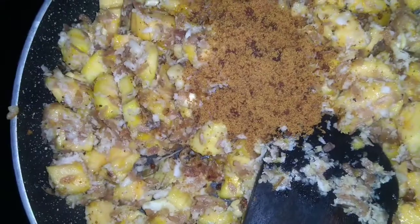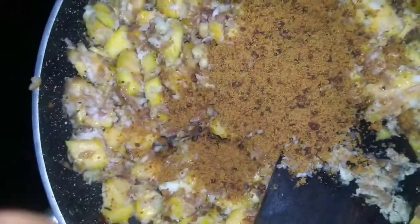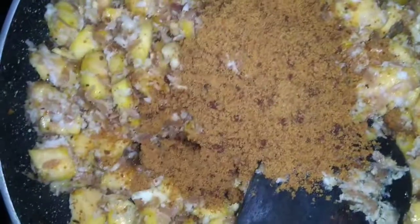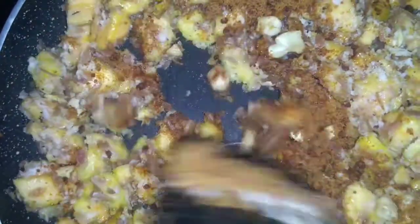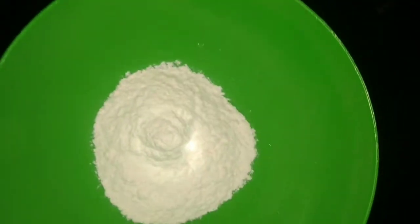Now we will add a little bit of powder. Then I will put the coffee in a cup. We will stir it in a cup with a 4 spoon.